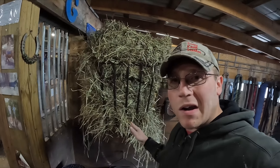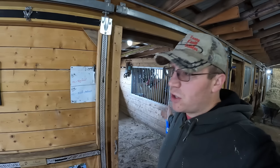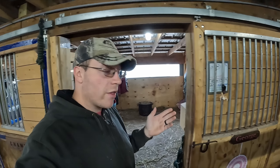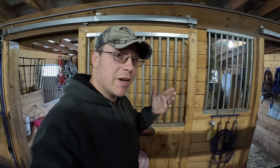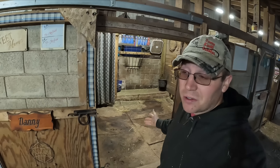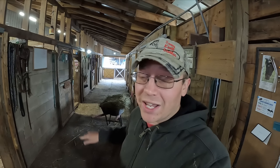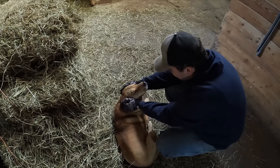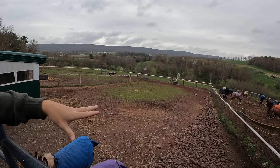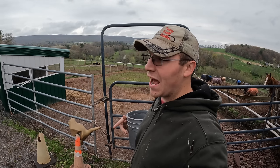Some horses in our barn need extra hay in their stalls. Since our horses aren't kept in stalls all day and night, some like Champ don't need any hay since they're only in for about an hour. Other horses like George need a little extra weight, so they get hay in their stalls. Declan needs hay; Danny is a little overweight so Danny doesn't get any. That's the balance we're always striving to maintain, and it changes daily — especially in spring approaching summer as the grass and pasture grows.